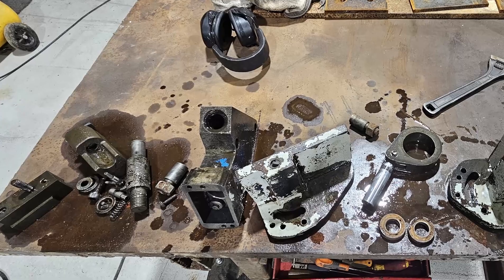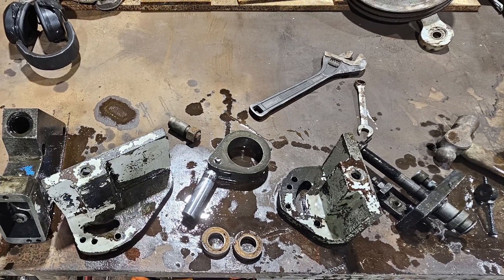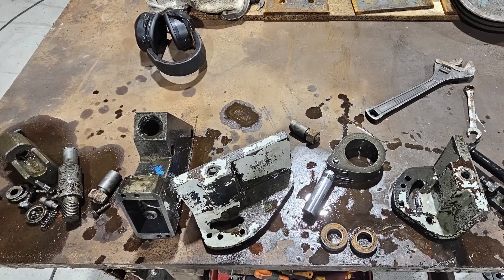I soaked all of the rusty hydraulic lifting components in Vapor Rust to remove all of the rust from the parts. Once the rust was gone I rinsed them off with the water blaster and then dried them thoroughly.